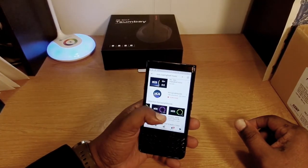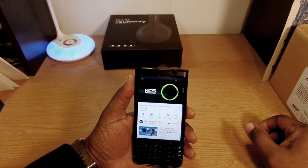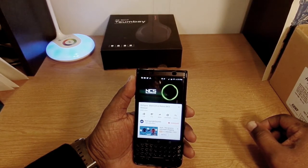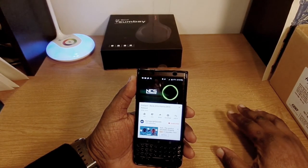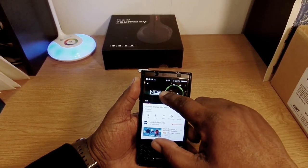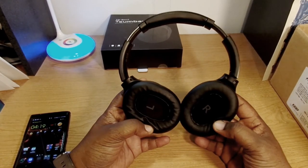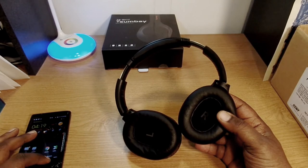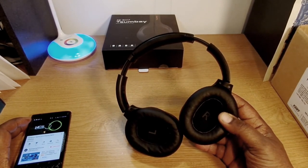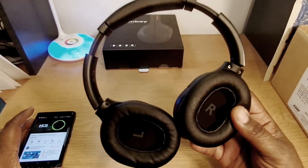That song has some good bass and it sounds pretty good. Let's try another one — volume maxed out. Alright guys, these sound great. The bass is pretty good — it's not overpowering but they definitely sound good. Really good sound.